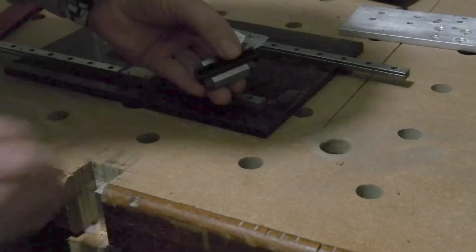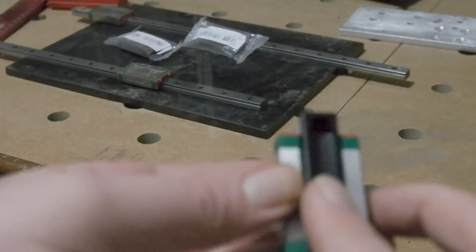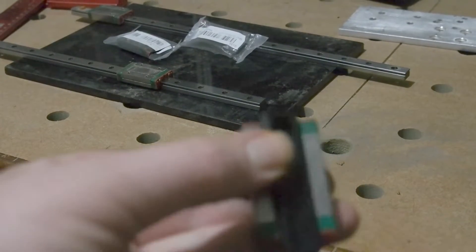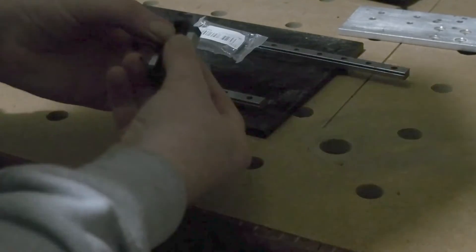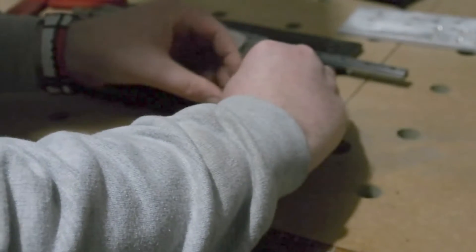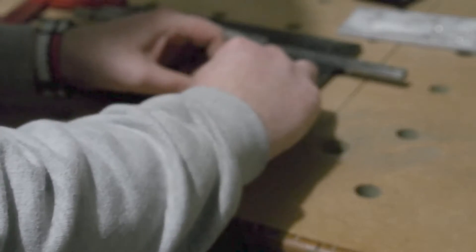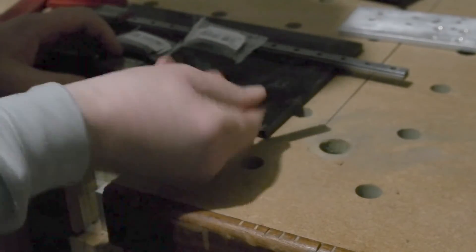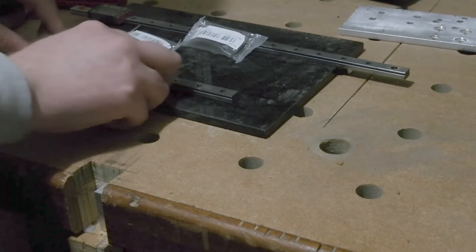First things first: getting the extra bearing blocks onto the rails. If you're new to these, take care when you open them - you'll notice they have a dummy piece of rail slotted into the block to keep the bearings in place. If you pull that out it's likely you'll have tens of tiny bearings all over the bench. Keep the dummy rail on, line it up with the proper rail, then carefully move the bearing block onto it. I keep the dummy plastic rail as it's useful when it comes to servicing.